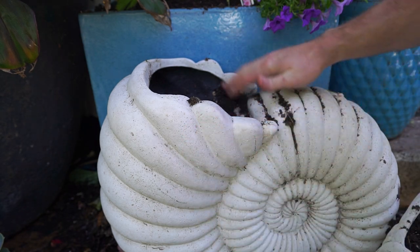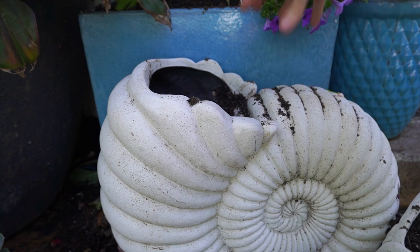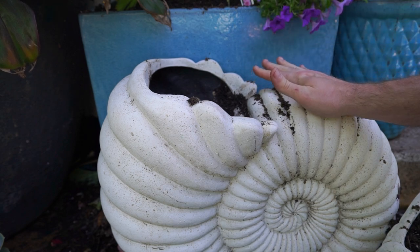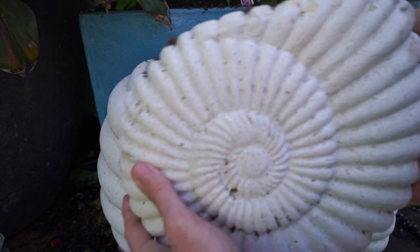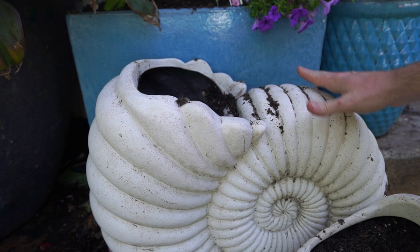I've had both of these planters for a long time. I got them the same time I got the clamshell planters that have been in other videos. These I'm pretty sure are from Grandin Road or Frontgate — I doubt they sell them anymore. If anybody knows a similar place where you can get these seashell planters, let us know down in the comments because people always ask about them.